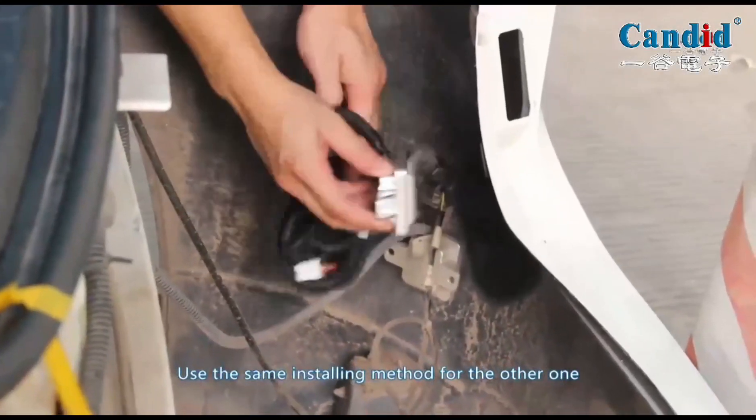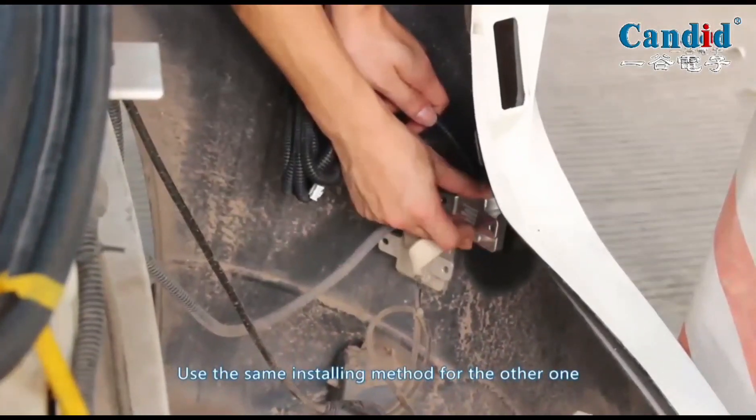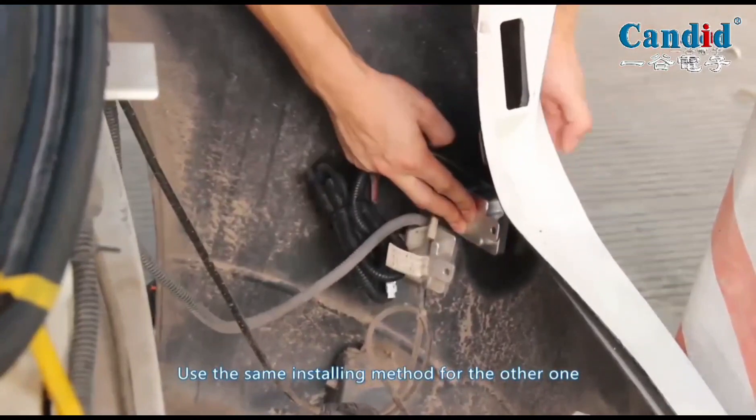Use the same installing method for the other sensor. Remove the red protective film using the nuts.